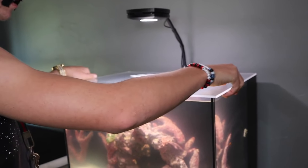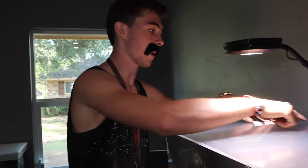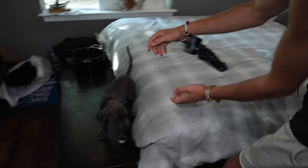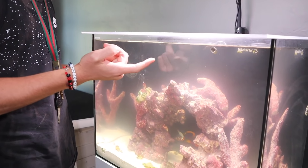Here's our acrylic top — this fits the tank perfectly. It's hanging over one edge a little bit because of the light, so we gotta cut a little notch around the light. We gotta take this little lining off so it's crystal clear and really nice. This is heavy — the eel can't even push this up.